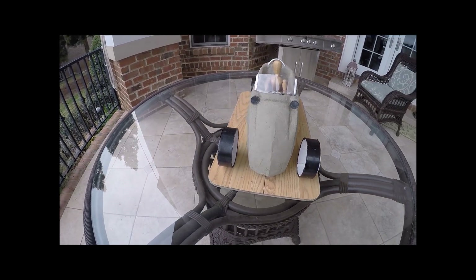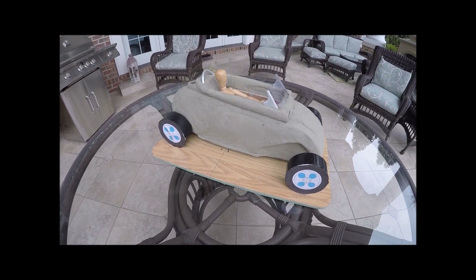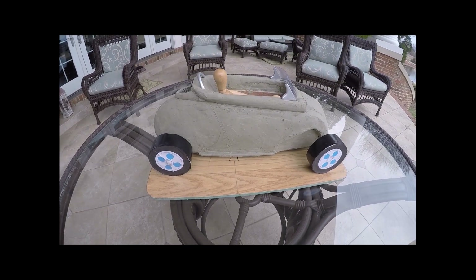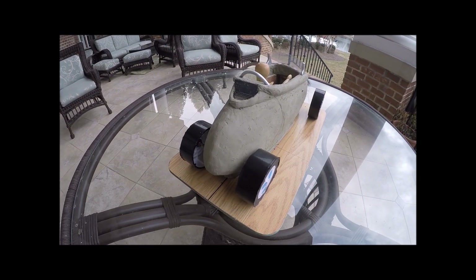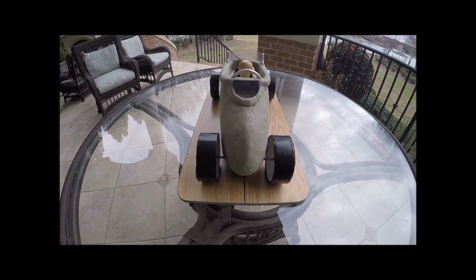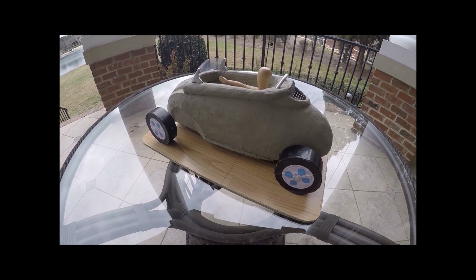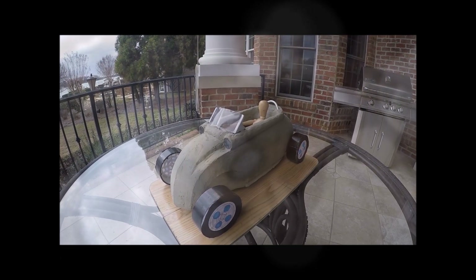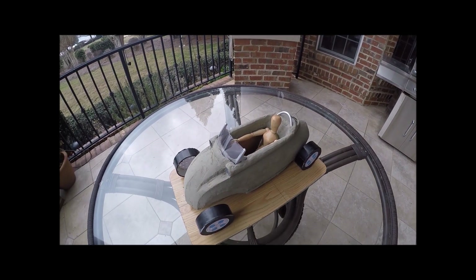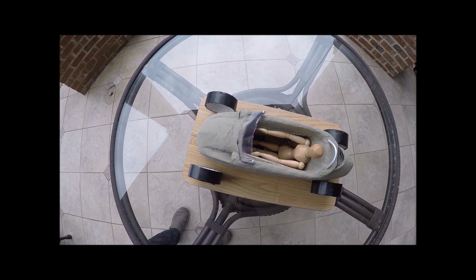Here is the finished clay model. You can see that it has changed slightly from the original concept drawings — the side view is slightly different, the back view is very different. But the design tends to evolve as you go from step to step. There's really no reason to go back to the concept drawing and update it, because it's served its purpose. It's brought you to this point of the clay model and it's ready to go forward. It's important to note that this was the first version of the clay model, and as the design progressed it changed several more times and thankfully got more attractive.